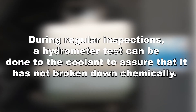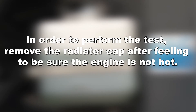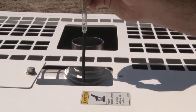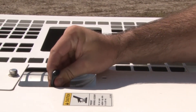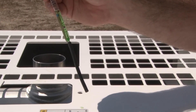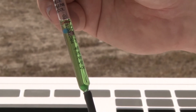During regular inspections, a hydrometer test can be done to the coolant to assure that it has not broken down chemically. In order to perform the test, remove the radiator cap after fueling to be sure the engine is not hot. Stick the hydrometer tube into the radiator's coolant and squeeze the bulb to draw in the fluid. Read the scale on the side of the hydrometer to ascertain if the coolant is within the acceptable range for operation.